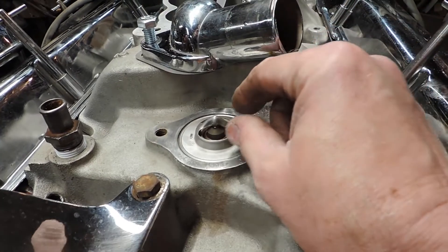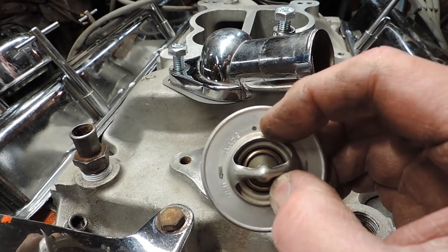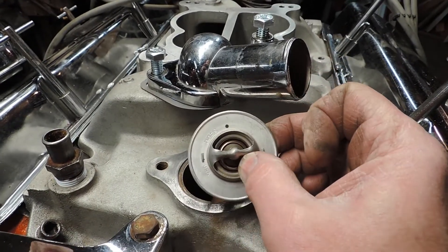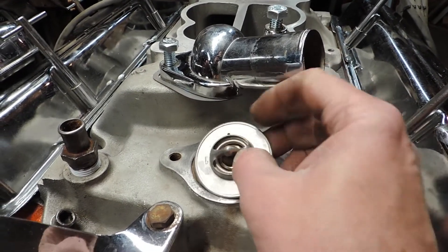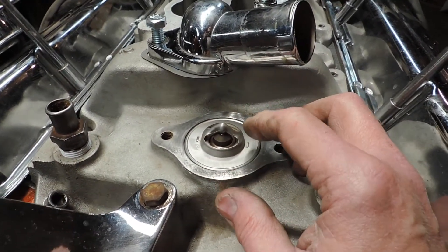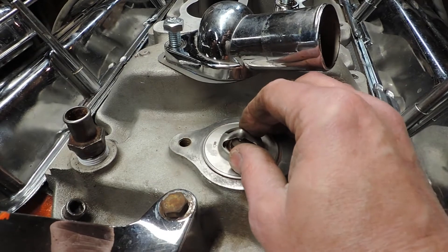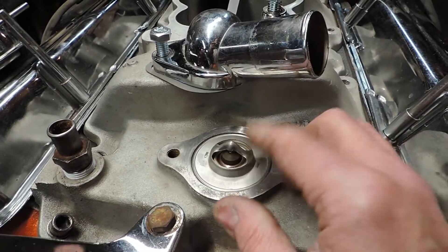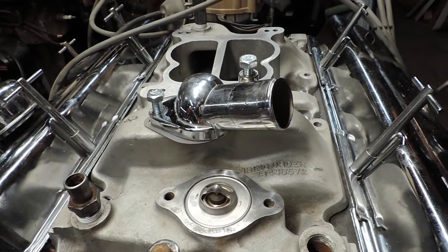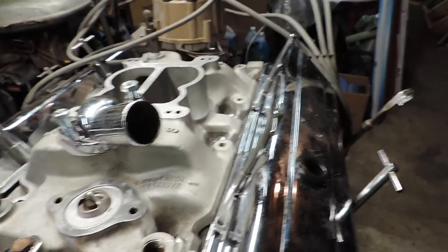One more tip: you see that tiny little hole there? That's a 5/64-inch hole. A lot of guys drill a 1/8-inch hole, but that affects the characteristics of the thermostat. I just want enough for an air bleed so I can fill the cooling system up without having to sit here and watch the engine get hot, waiting for the thermostat to finally open and then getting a sudden flood of cold water.